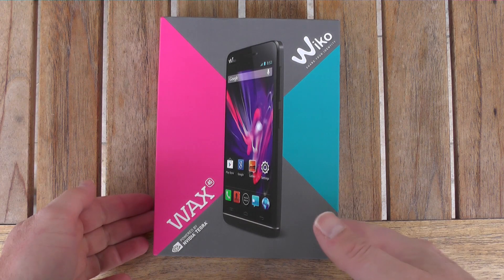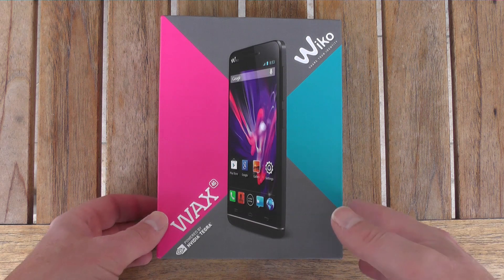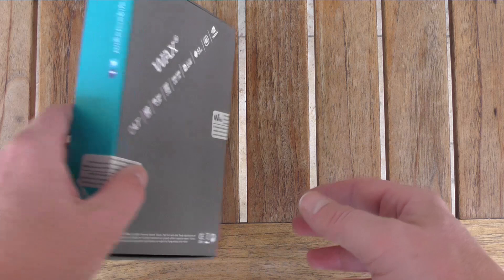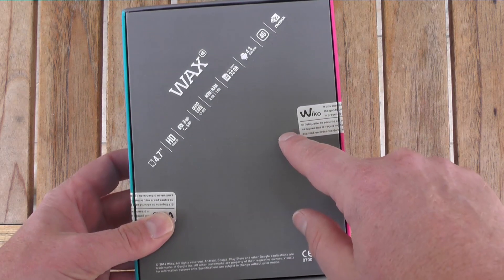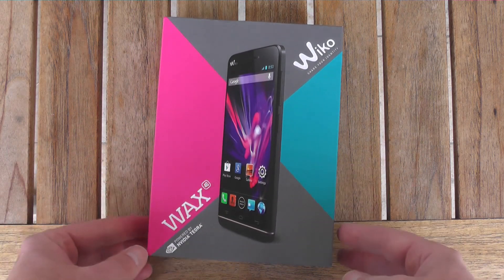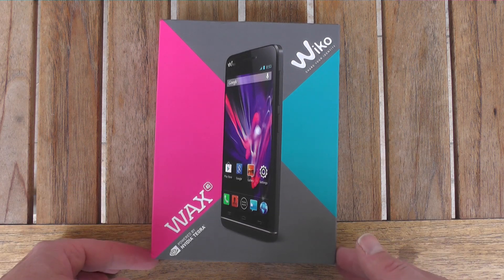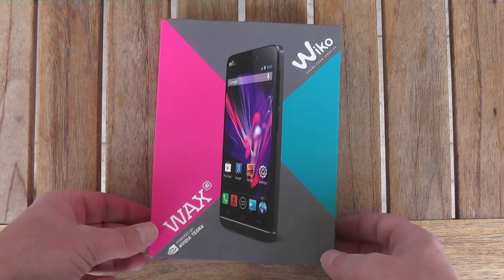Here we have the box — a similar design to the recent Rainbow and Fitz models from Wiko. In case you don't know the brand, they're normally known for their Mediatek-based dual core phones with a wide variety of sizes and price classes at very competitive prices. The WAX is available in Germany at only 199 euros, which is really competitive given the new processor and 4G LTE support.